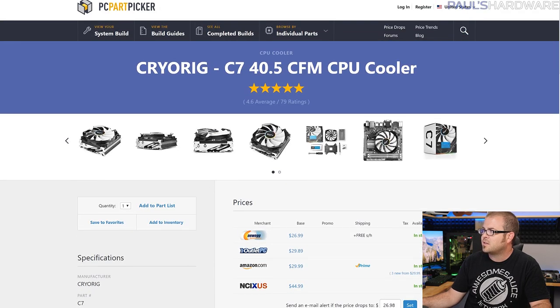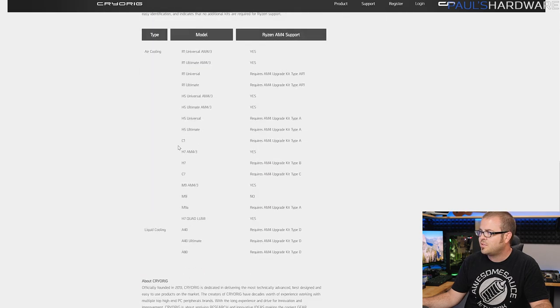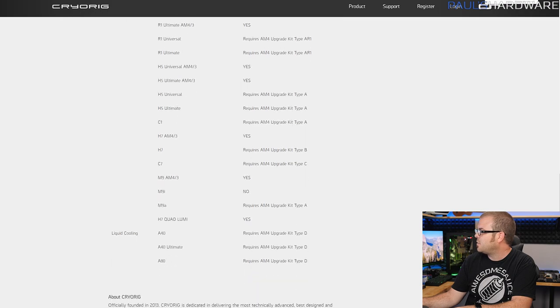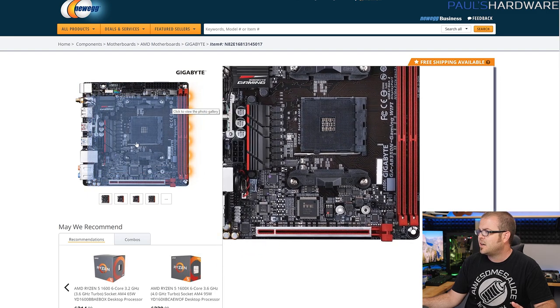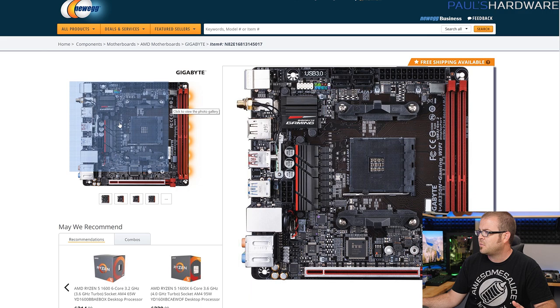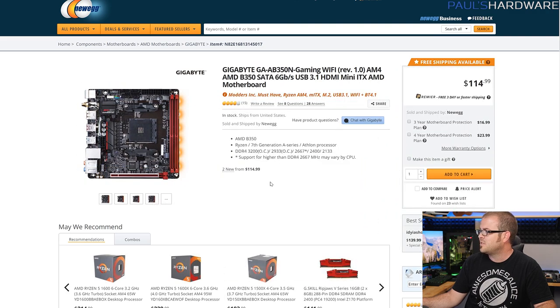The C7 needs an AM4 upgrade kit Type-C from CryoRig. They list those on their website along with the different coolers and mounting kits. It wasn't available on Newegg, so I couldn't order it — hopefully it arrives soon. If not, we'll go with the stock cooler, which will do just fine. For a motherboard, there are only a couple Mini-ITX AM4 motherboards available. This is the Gigabyte AB350 Mini-ITX Gaming Wi-Fi — a nice, solid, compact little motherboard with tons of stuff wedged into it. It's going to be a tight build.